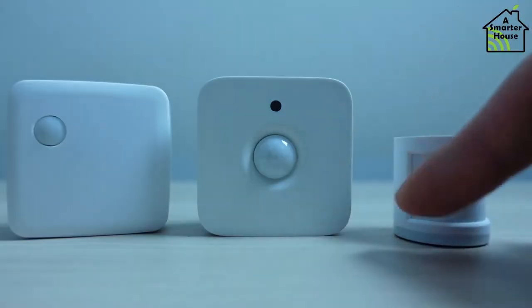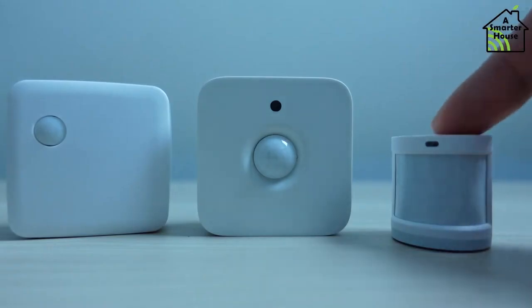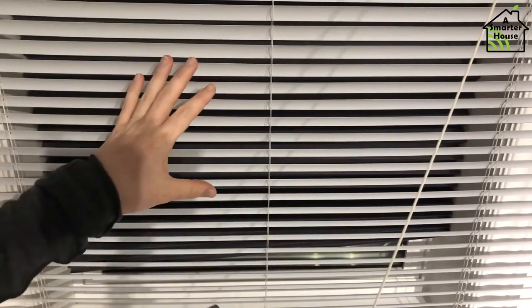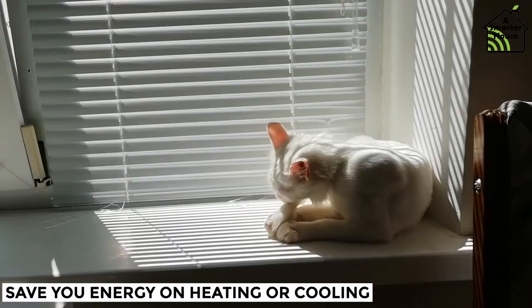If you decide to switch out one of the motion sensors for a multi-sensor, like the Fibaro Multisensor, you can also easily set up the IKEA blinds to go up and down depending on temperature or how bright it is in the room. This will also save you energy on heating or cooling.